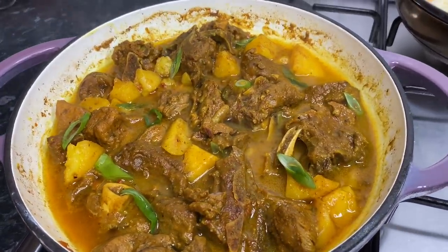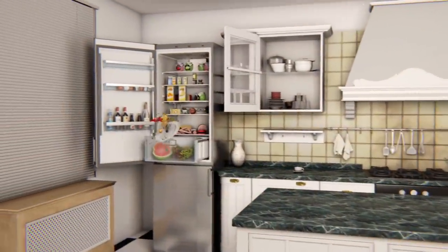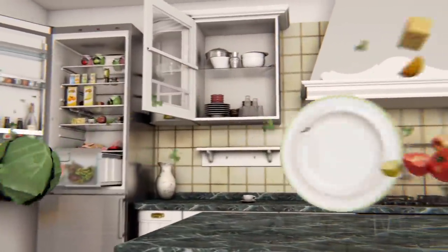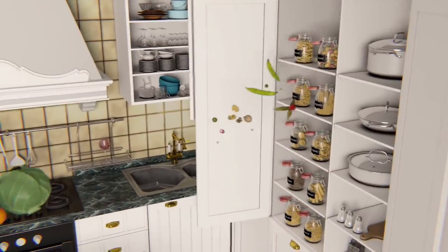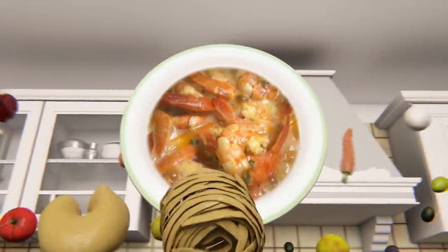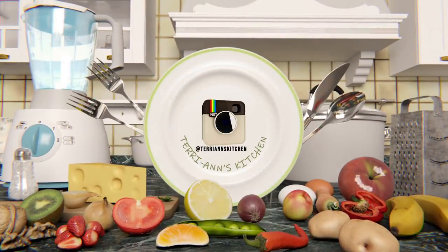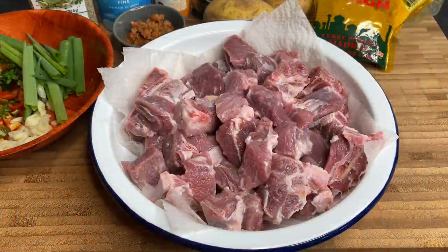Welcome to YouTube and let us make some curry goat. This is my gorgeous curry goat setup for today.